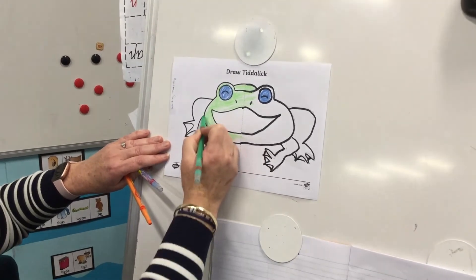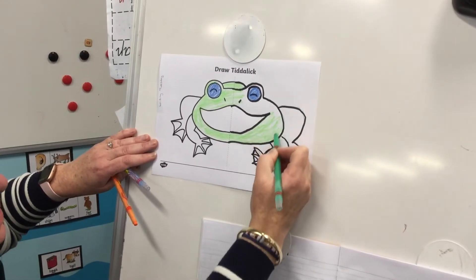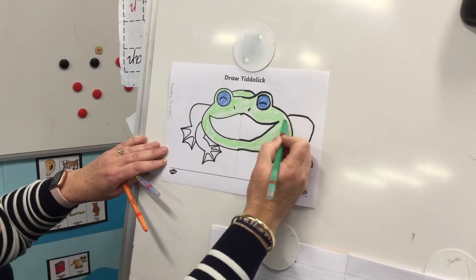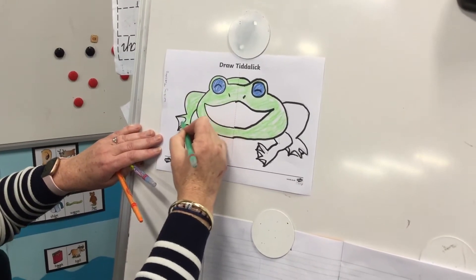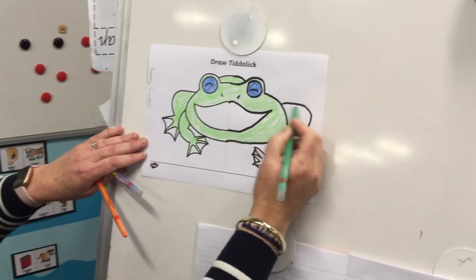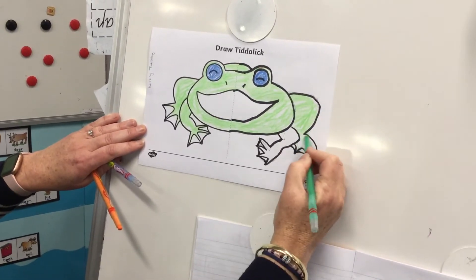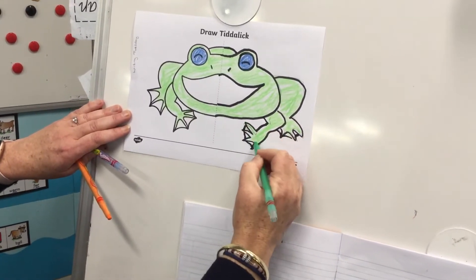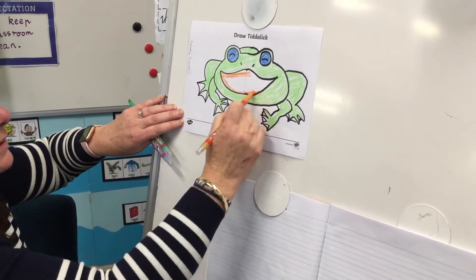You can colour in much better than me — I'm doing it a little bit rushed just so I can show you what to do. Colour in his legs, colour in his other leg. This leg's very fat, must have a lot of water in it! And then I am going to do a big orange mouth.